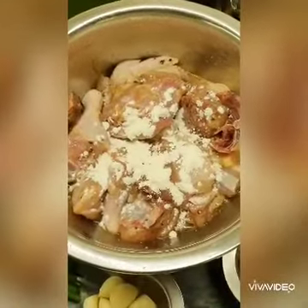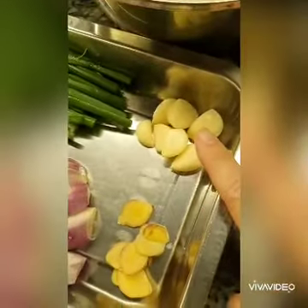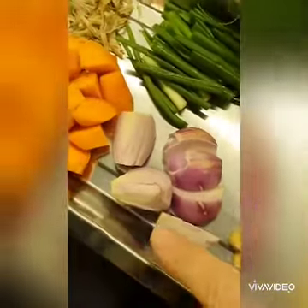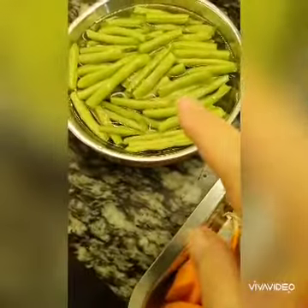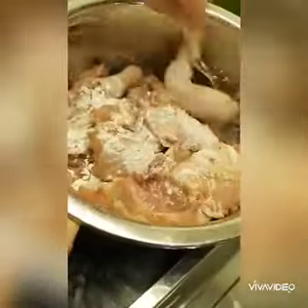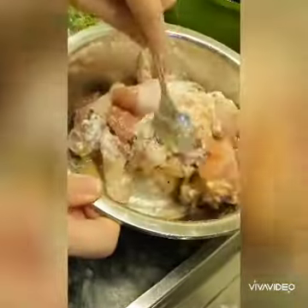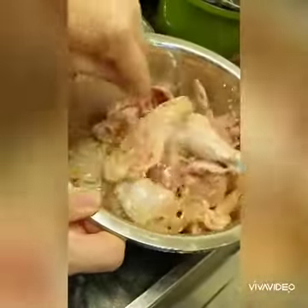Before searing, sprinkle cornstarch over the chicken. Also prepare whole cloves of garlic — about six to eight — slices of ginger, onion, carrot, spring onion, and french beans. Mix the chicken well with the starch to give it a light coating, which helps to sear and also to keep the moisture after you fry it.